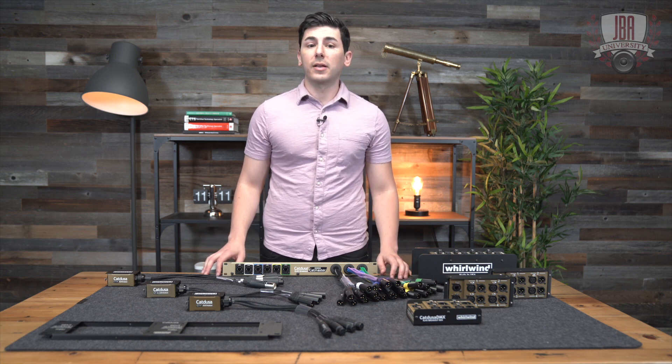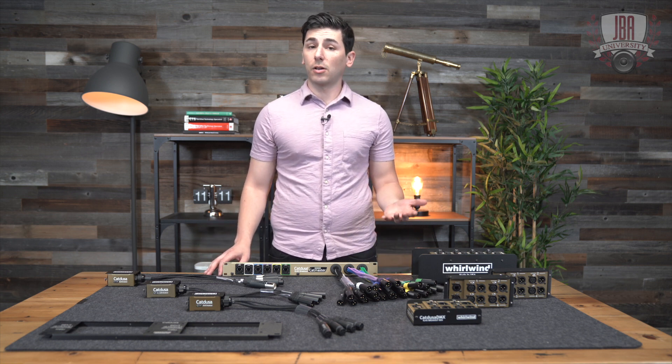Hey everyone, I'm Enrico from John B. Anthony Company. Today we're talking snakes and audio over ethernet.